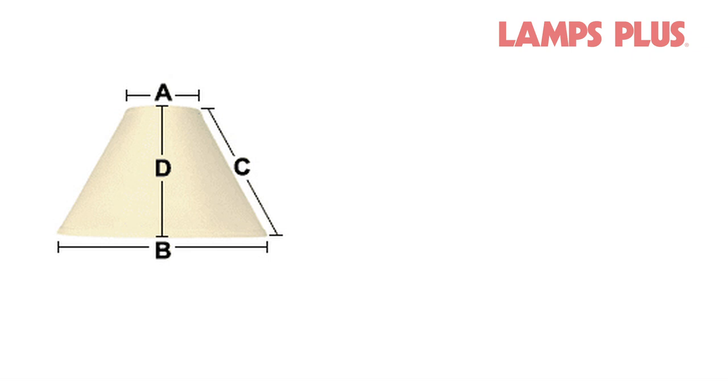You'll need four measurements from your current shade when shopping for a new shade: the top diameter, the bottom diameter, the vertical slant, and the vertical height.